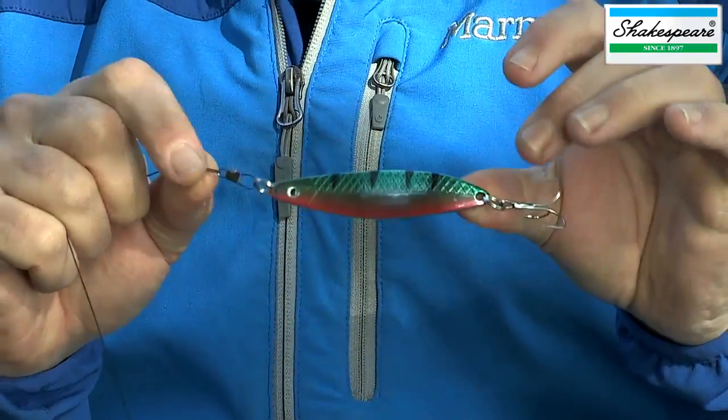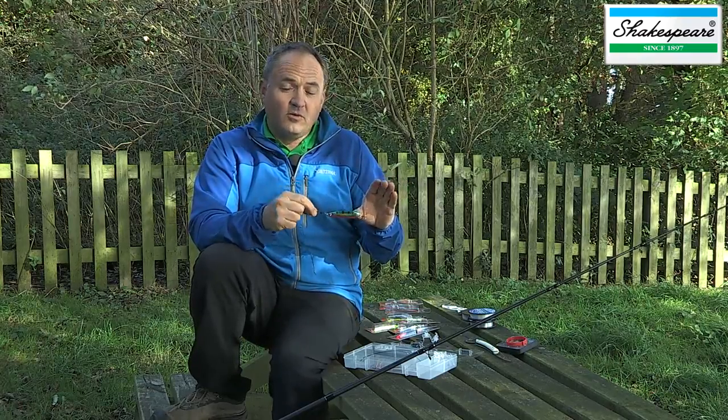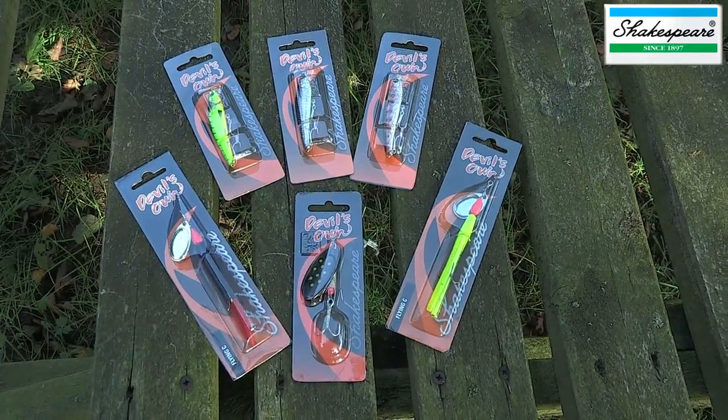That's a good point, actually, because you'll find sometimes that fish could be in a different mood — they might take a spoon over a spinner or vice versa. We might want to change over to one of our Devil's Own plugs. That's why this rig is so versatile.